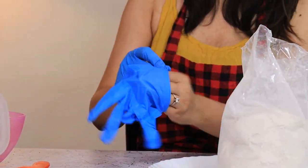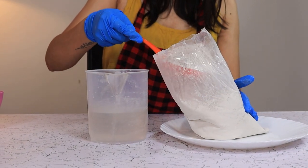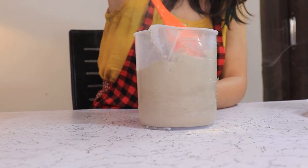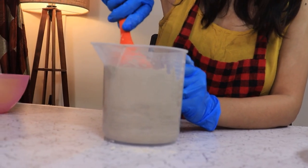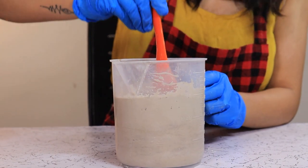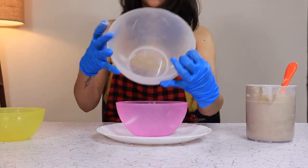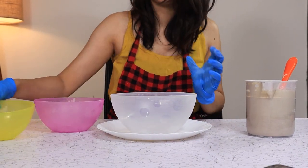Take a cup of water and start adding your quick dry cement. We need a very liquidy, gravy-like consistency, so you can adjust the amount of water or cement. Mix it until you don't see any lumps. I'm going to use a slightly bigger bowl because I want the planter to be big in size.